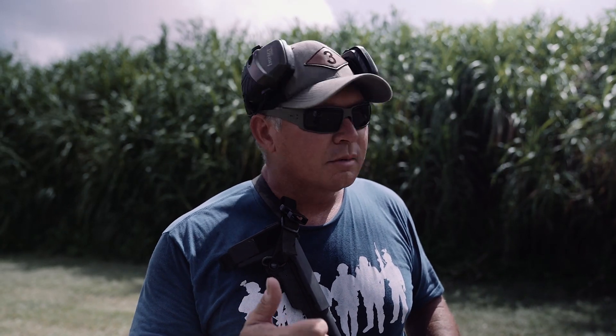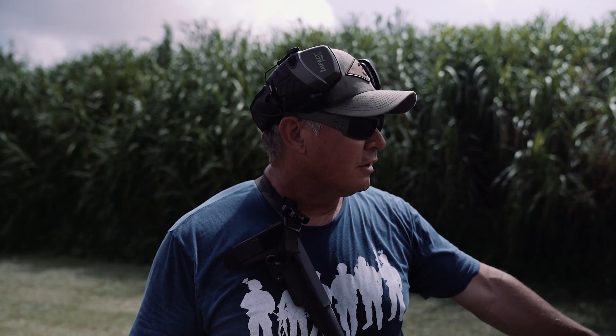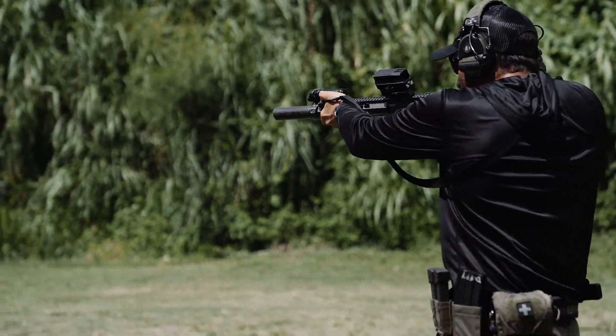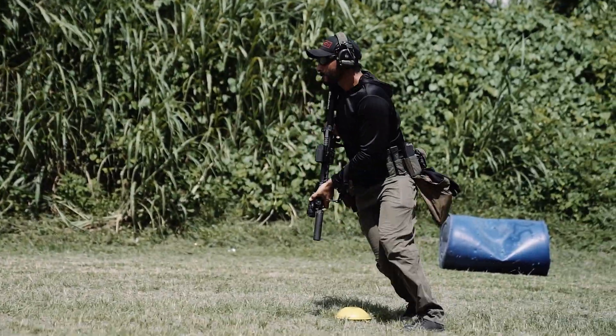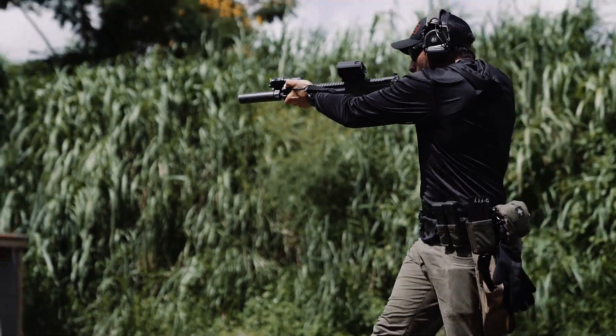You start on the timer. If you're shooting to standard, your time is your score plus any penalties. You'll start at the first cone. When the timer goes off, you'll move forward from cone to cone, engaging each one of those IPSC targets with two shots — two shots only. When you hit the front cone on the left side, you'll turn right and continue shooting: two, two, two. When you get to the next cone, your finger goes off the trigger, weapon on safe, muzzle down.